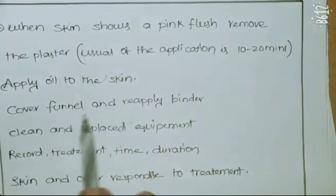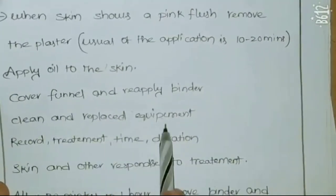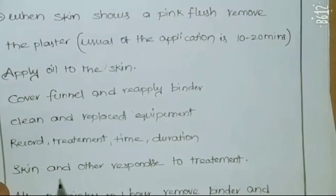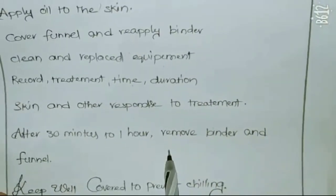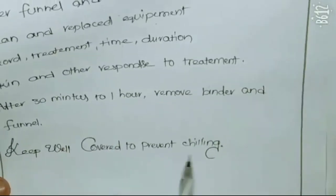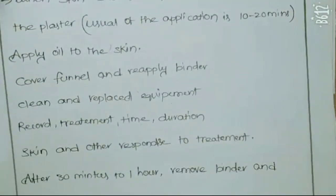Cover with the flannel and reapply the binder. Clean and replace the equipment. Record the treatment time and duration, and the skin and patient response to the treatment. After thirty minutes to one hour, remove the binder and flannel, and keep the patient well covered to prevent chilling.